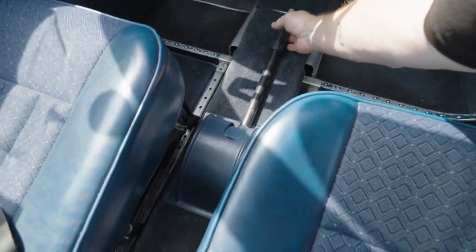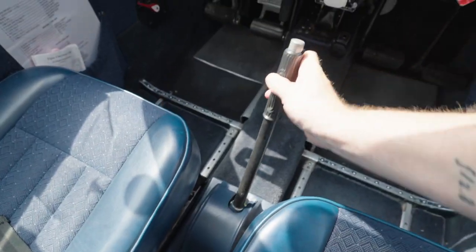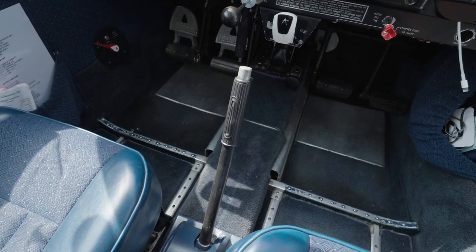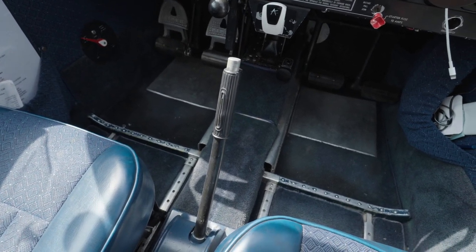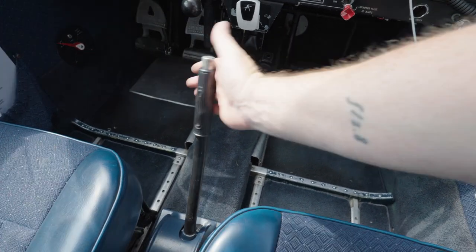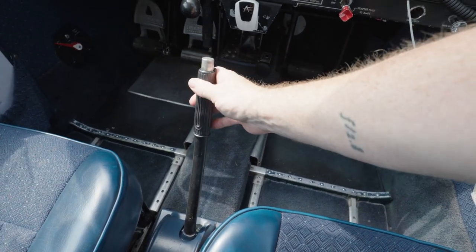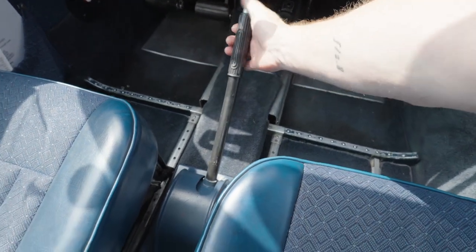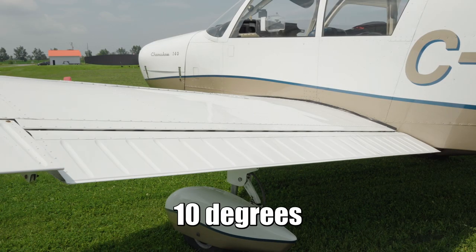Between the seats you'll find the flap handle. It resembles a handbrake from a car, but it's actually for the flaps. Unlike Cessnas which tend to have electric flaps, in this case we have just a nice lever — just like in the bush planes. You can literally pull them up and have the immediate effect of the flaps right away. The flap settings are 10 degrees, 25 degrees, and 40 degrees.